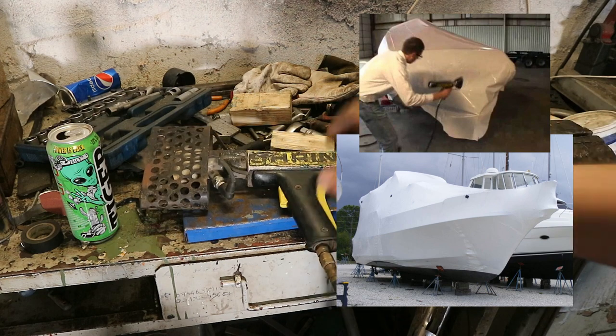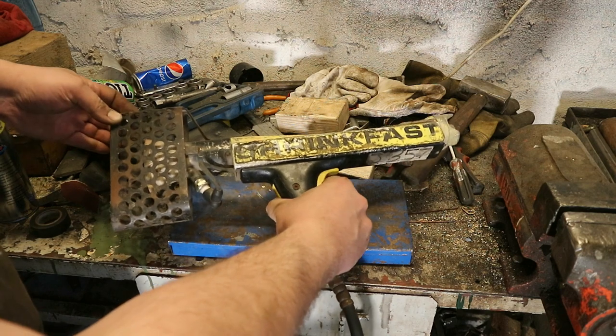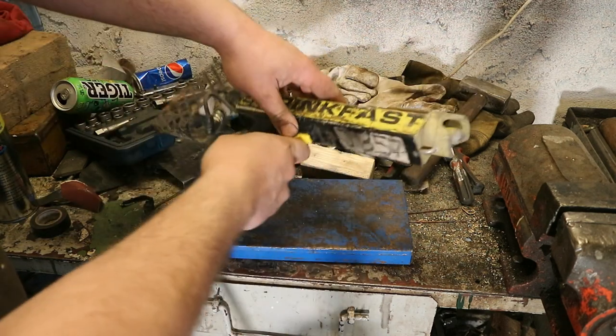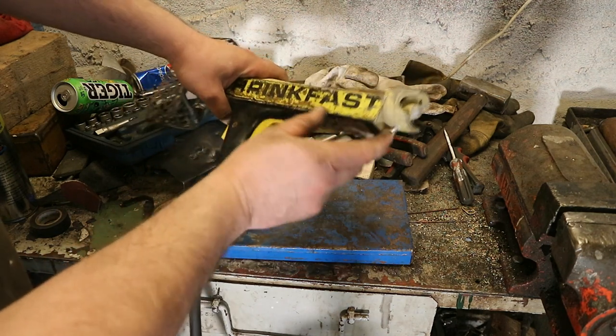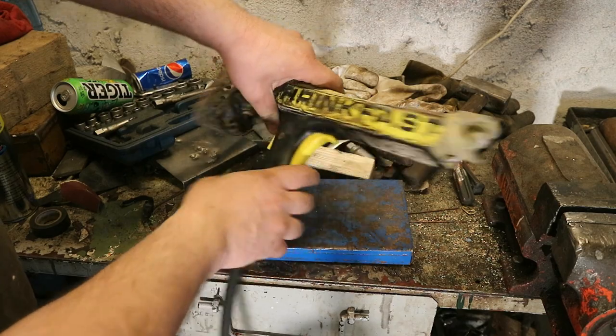This torch uses propane or natural gas, which gets ignited by a spark plug powered by a magneto. The design of the torch allows for a very efficient mixing of propane and air. Here in the back is the air inlet, and the propane source comes through the handle, goes to the body of the torch and gets discharged here in the back, where it mixes with the air.